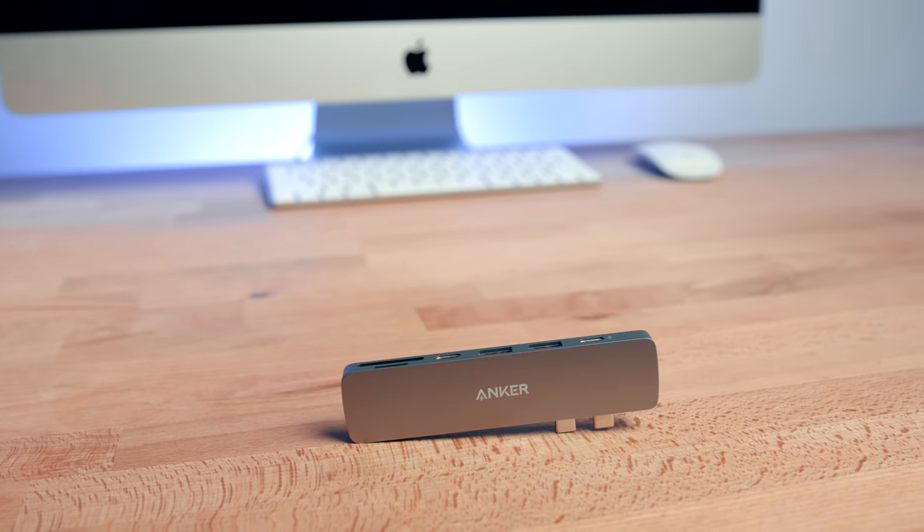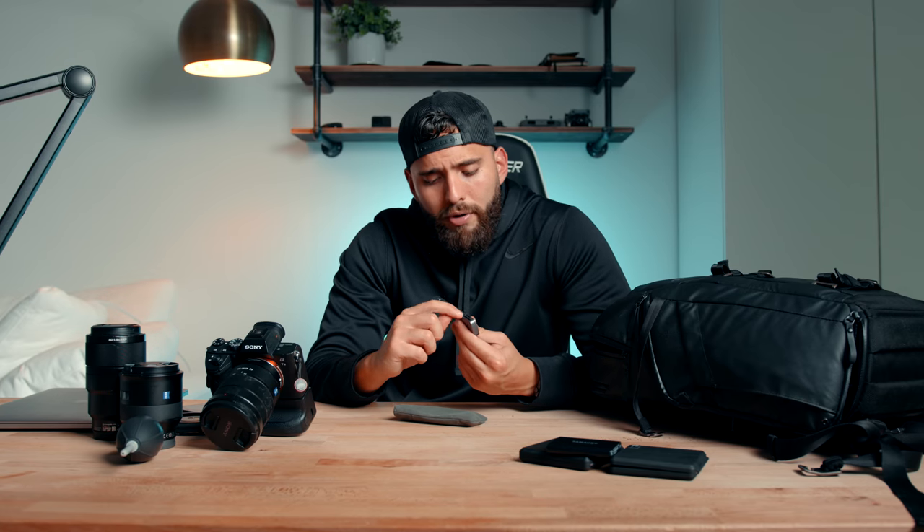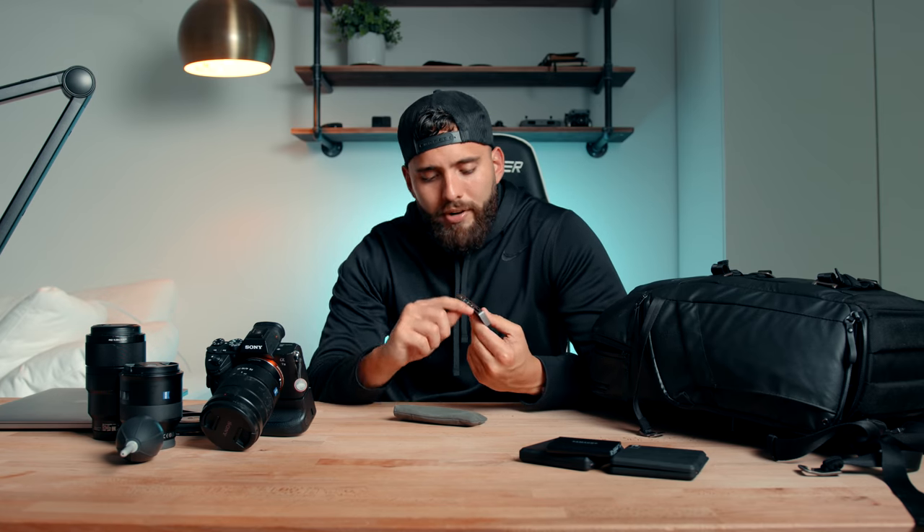This is called Anker — I got this when I first got the laptop. It's a hub with ports for micro SD card, SD card, USB, another USB-C port, and also HDMI on the other side. This is one of the best accessories I have for my laptop right now, hands down.